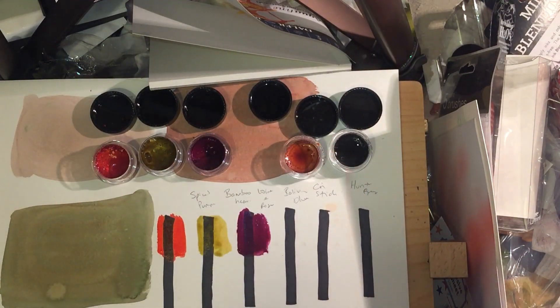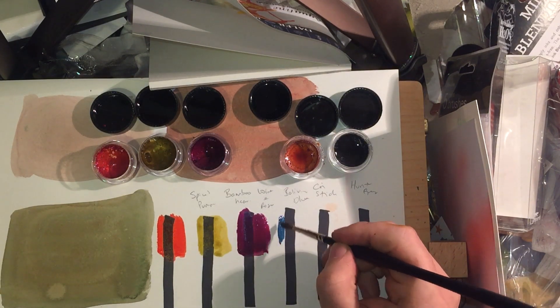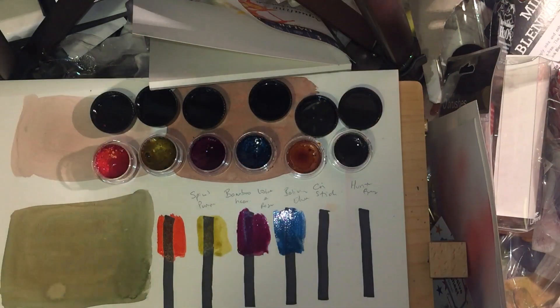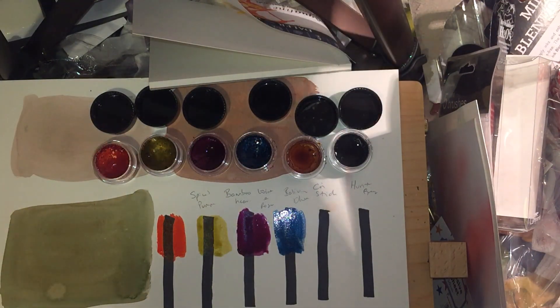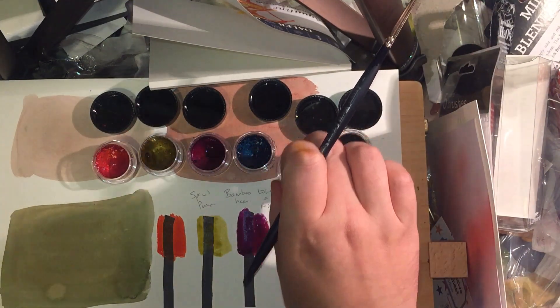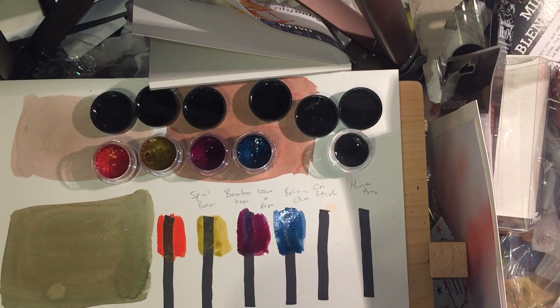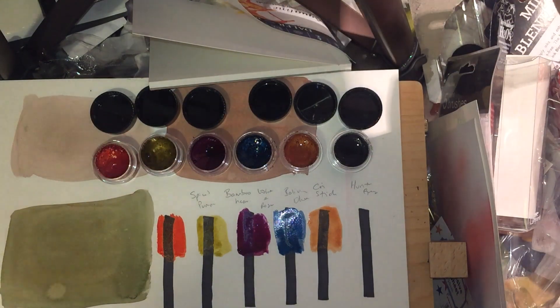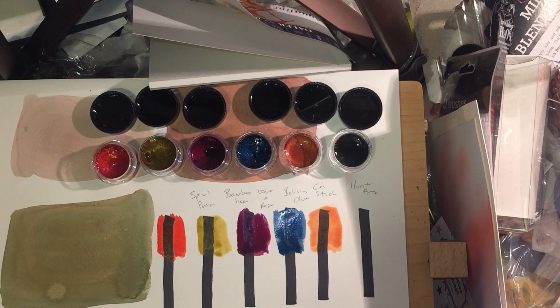Bolivian blue next — this one's a little stickier, it seems to have swallowed the water. If you're like me and you don't change your paint water very often — I have six jars in rotation at any point — it's important to only use mica-based colors in one dedicated jar of paint water, so you can change it. You don't want mica getting into paintings where you don't want sparkle. Cinnamon stick now — wow, that's gorgeous.